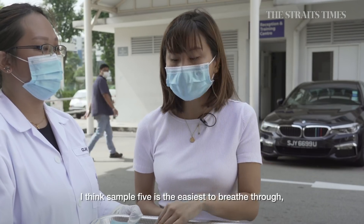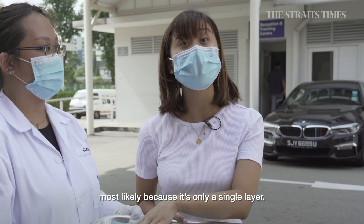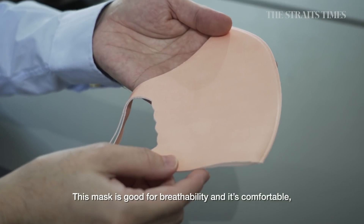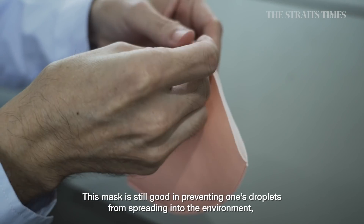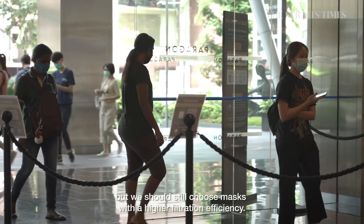After testing all the masks, I think sample 5 is the easiest to breathe through — it's very comfortable to walk around with, possibly because it's a single layer. This mask scores well for breathability and comfort. However, its filtration efficiency is 0%. This mask can still help prevent someone's droplets from spreading to the environment, but if we can choose, we should choose one with higher filtration efficiency.